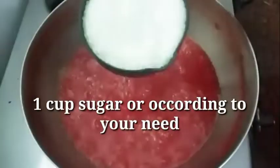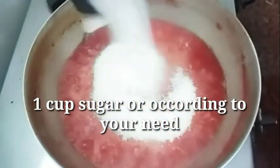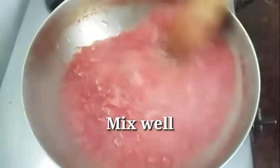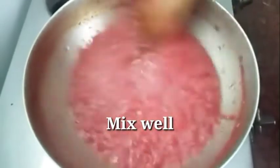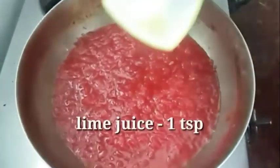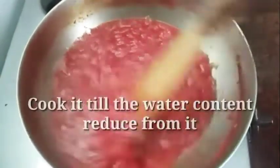Now we will add 1 cup of sugar. If you prefer more sweetness, add accordingly. Now we will also add 1 teaspoon of lime juice.